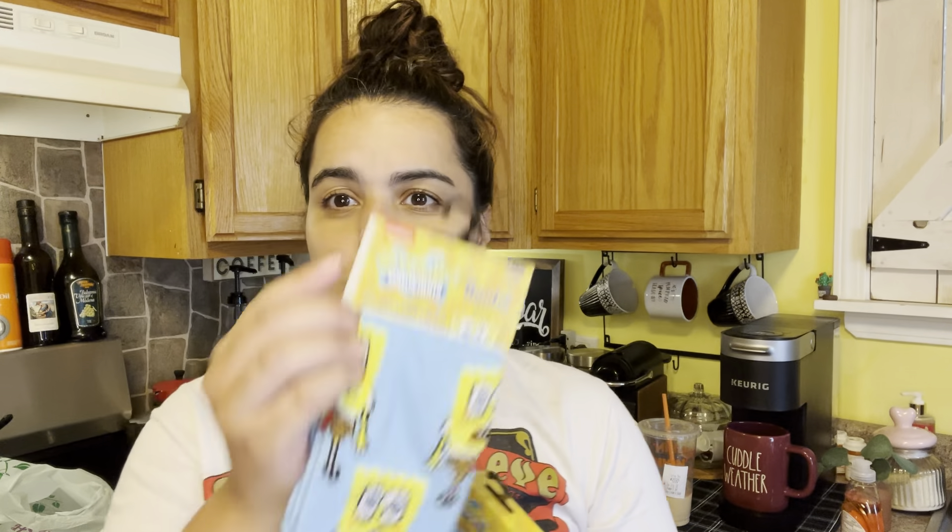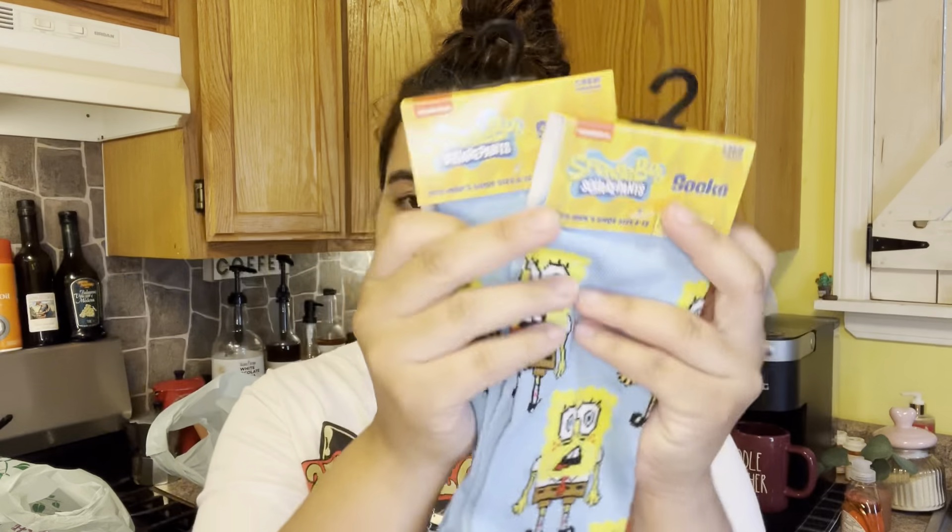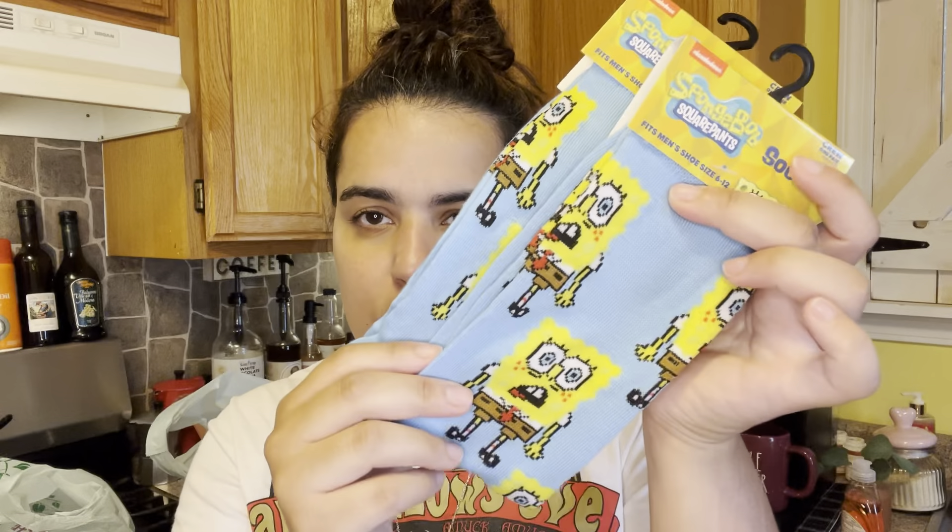My son loves SpongeBob and so does the baby, so I was on the hunt for these SpongeBob socks — especially for his birthday. I also wanted to get one for the baby because when she sees them she's gonna want them too. At the store I had just found one hidden around other socks because that store was a little messy — so I was super excited. They're gonna be hella long on the baby but she's gonna be so excited. I found two, so one is for the baby and one is for my son.